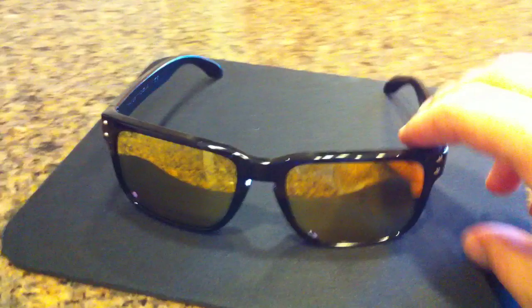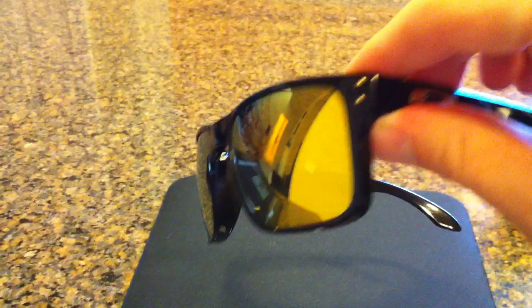Now these lenses are pretty nice. They're really reflective, as you can see. I'm filming on my iPhone 4, so that's why it's a little shaky. But these glasses are really, really nice.